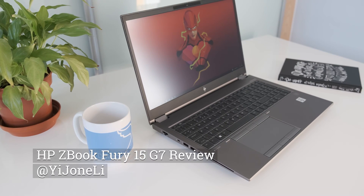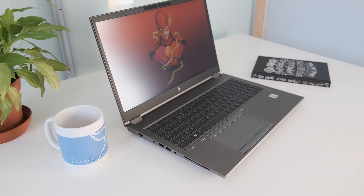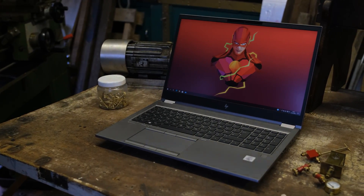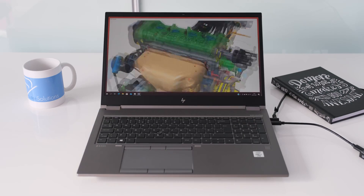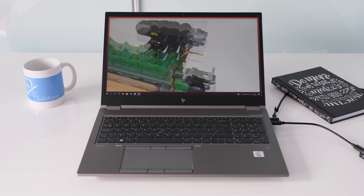It's been a year since we reviewed the HP ZBook G6 mobile workstation, aimed at users that demand the very best hardware specs in a laptop chassis. The ZBook Fury G7 usurps the G6 with updated hardware specs, a smaller design and plenty of upgrade options. Does it do enough to stay at the pinnacle of mobile workstations? Let's find out.